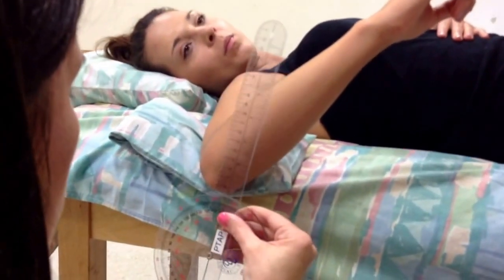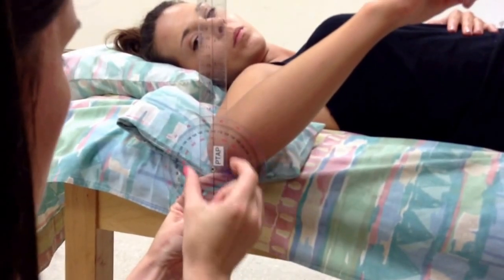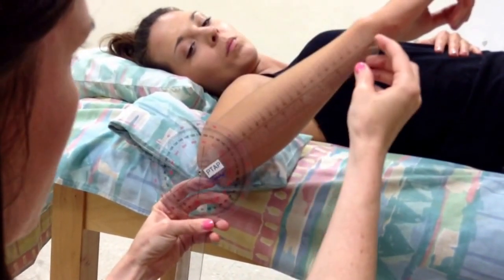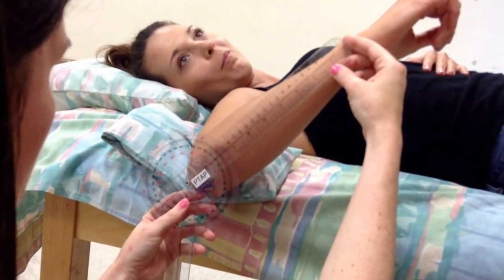Everything in terms of alignment is the same. Our fulcrum is going to go over the olecranon process of the ulna. Our stationary arm is perpendicular to the ground, and our moving arm lines up with the ulnar styloid process. She's got 40 degrees of internal rotation. So she had 112 of external and 40 of internal, which is 160 total, which I don't think is that bad.